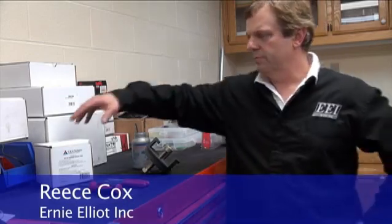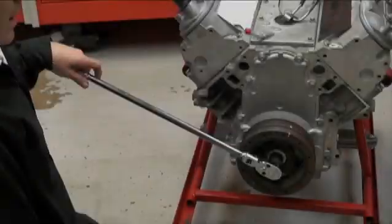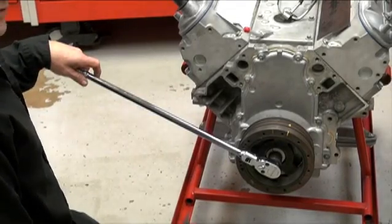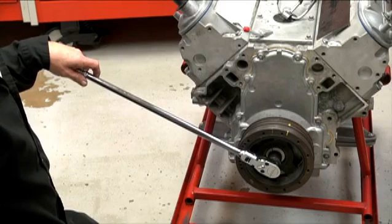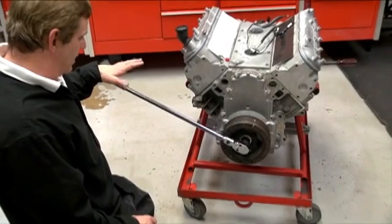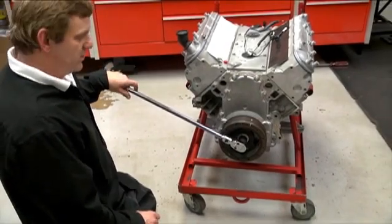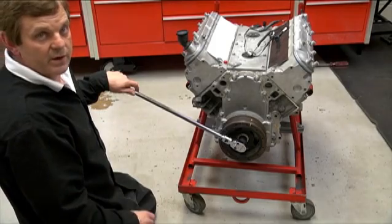Today we've got a new tool from G&G Technics — it's a harmonic balancer removal tool. The crank bolt on LS1 installs at some ungodly foot-pounds, I think it's like 350 foot-pounds of torque. To get them off it takes a pretty big ratchet or breaker bar. I've got a breaker on and a crank fixture on the back to hold the crankshaft in place while I break this loose.